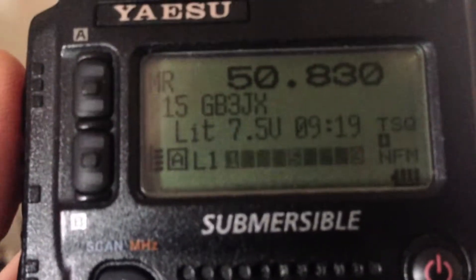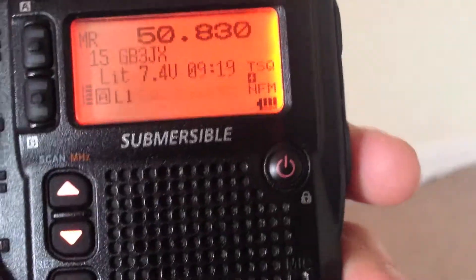I just want to show you some of the IDs you will expect to hear when accessing GB3JX. So I'm going to go ahead and enter in my password here on DTMF. So ID number 1, which is in Morse code.